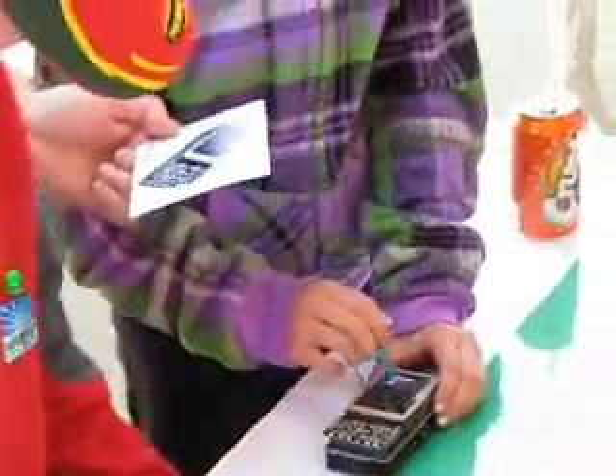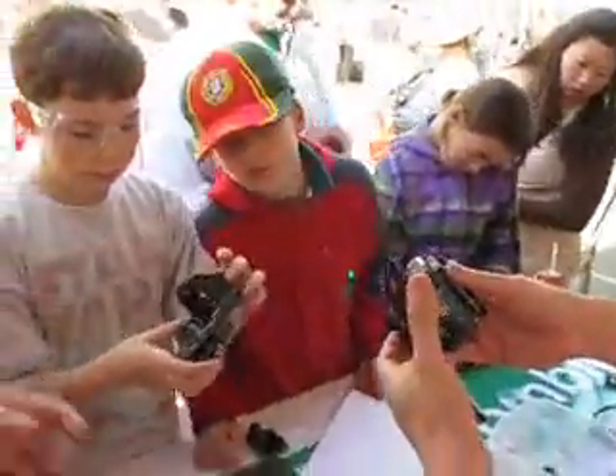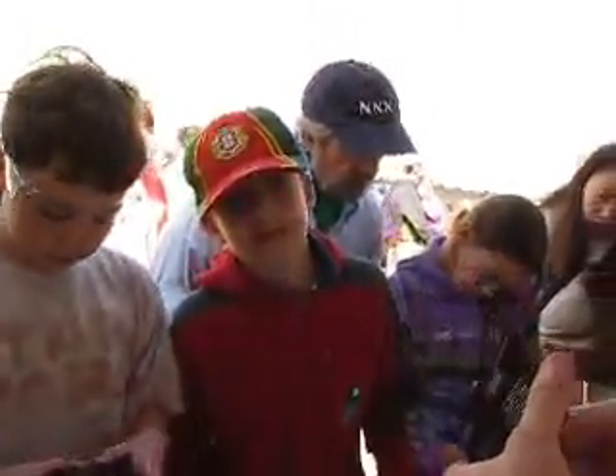And all these pin headers make it really easy. You just snap it right on — it's an extender shield and you just plug it right on.